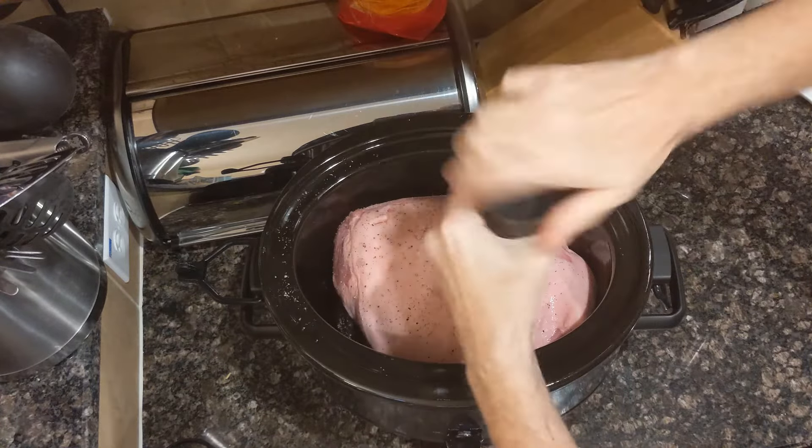So now you have your crockpot pork shoulder — do with it whatever you want. I recommend you use some of this juice for cooking with rice, quinoa, or couscous. It adds a ton of flavor — a ton of pork and onion flavor in this case. Hopefully this video helped you out, and if you like it, please like and subscribe.